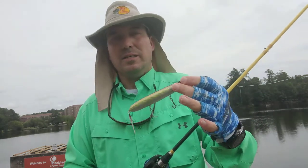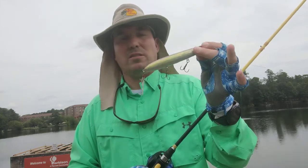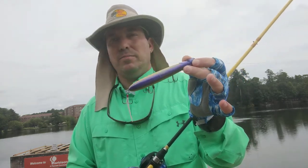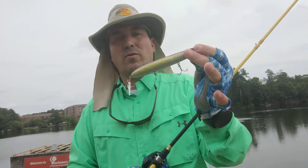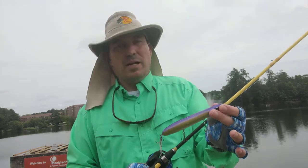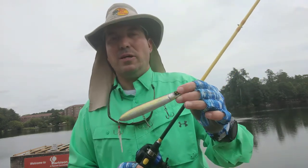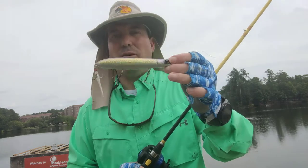Now I see why. I don't know if I've ever seen a bait walk as good as this bait — just quality, quality bait. And I believe this thing retails for right around $10, so it's not going to break the bank. But I think you'll be hard pressed to find a better lure than this.